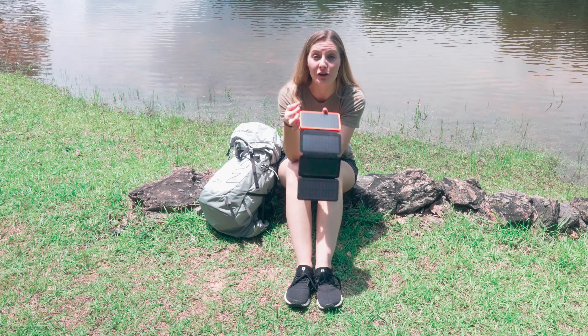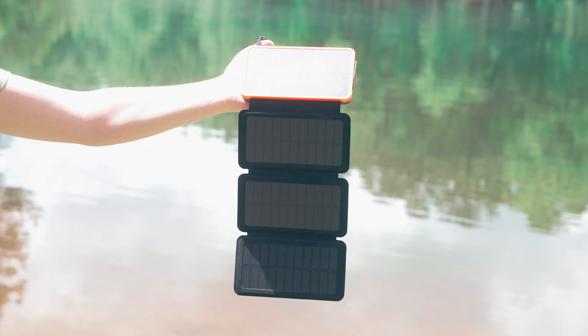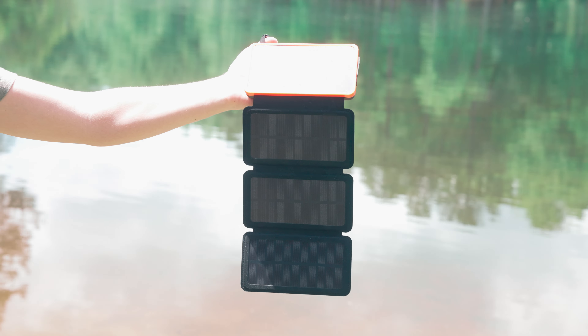You can hang it on your bag while you're hiking for it to charge. You can also lay it out on the ground on a rock like we are during our break here and it charges up.